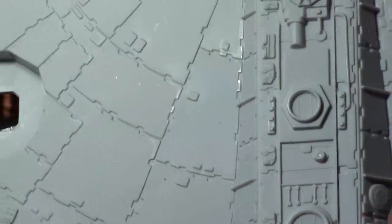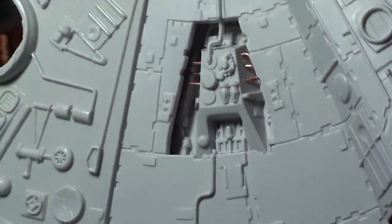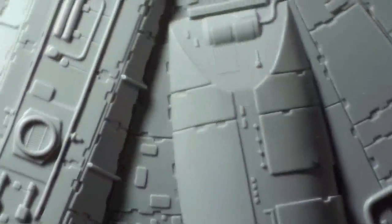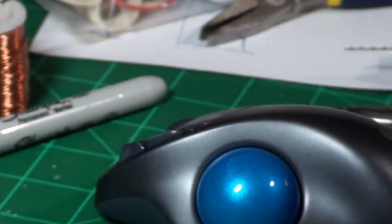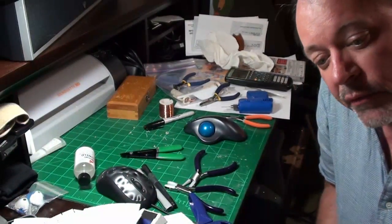Rotating around this way, you can see the ones I did there. I did a little bit in that one and I didn't do any on the two on this end. So that's a trip around the inserts on the Falcon.